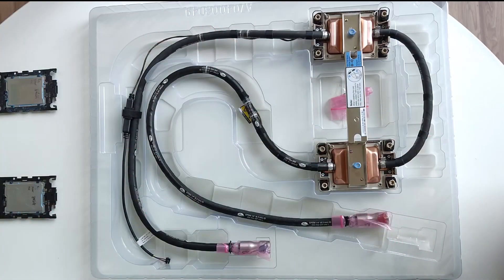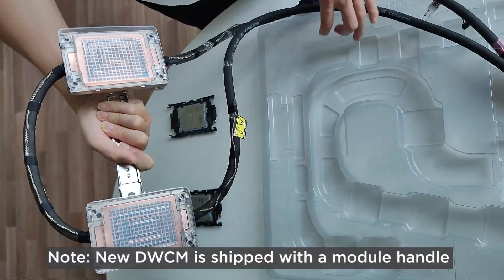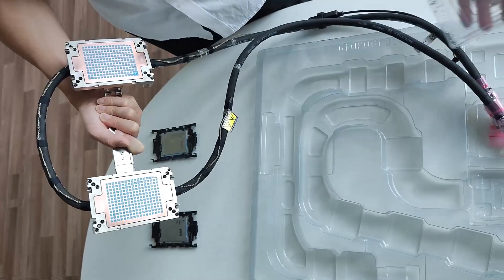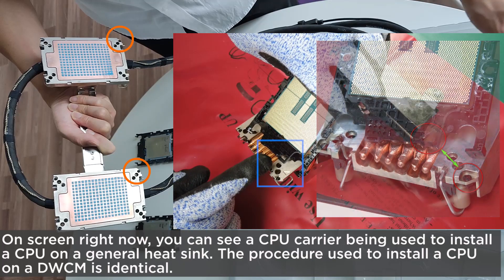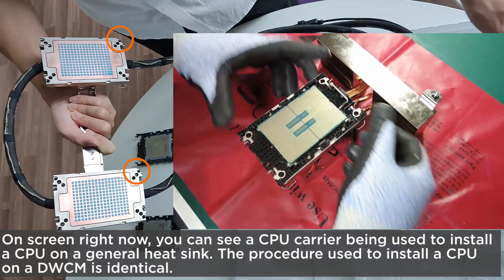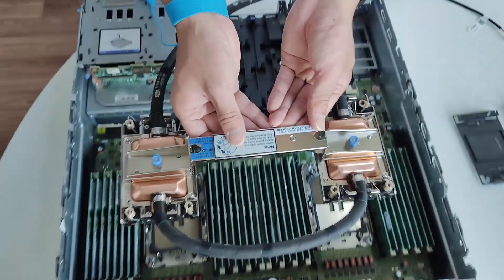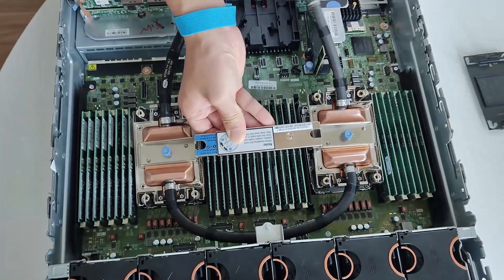To install the processor on the DWCM: new DWCMs are shipped with a module handle. Remove the CPU heatsink thermal grease protection cover from the new DWCM. Align the triangular mark on the cold plate assembly label with the triangular mark on the processor carrier and processor. Install the DWCM onto the processor carrier, pressing the carrier into place until the clips at all four corners engage. Then align the triangular mark and four Torx T30 nuts on the cold plate assembly with the triangular mark and threaded posts on the processor socket, and insert the cold plate assembly into the processor socket.